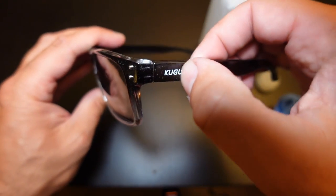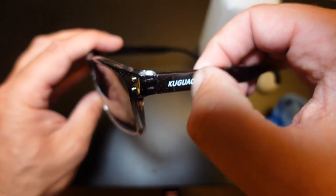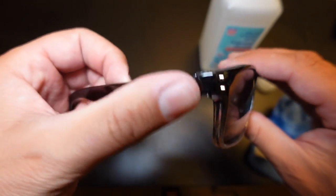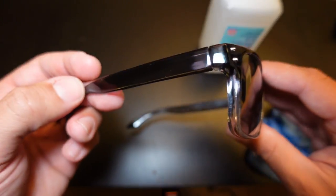But this works. This print is actually pretty strong on these glasses — you can't scratch it off or anything. But rubbing alcohol, as you can see, just removes it perfectly. Doesn't leave any residual marks.